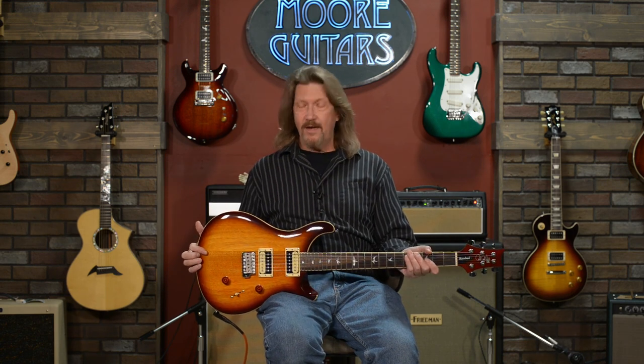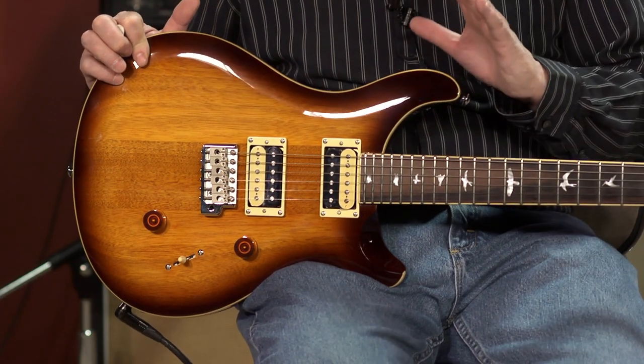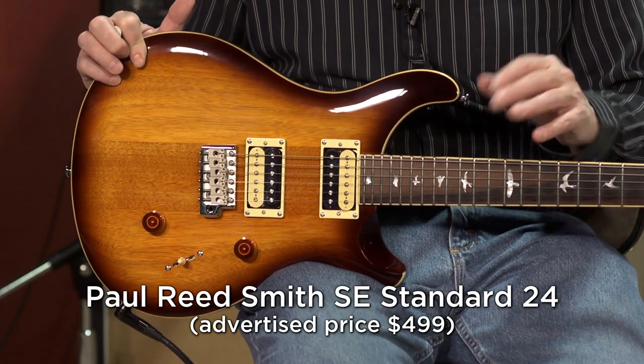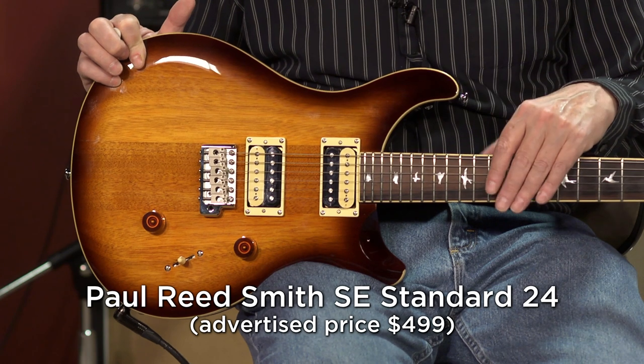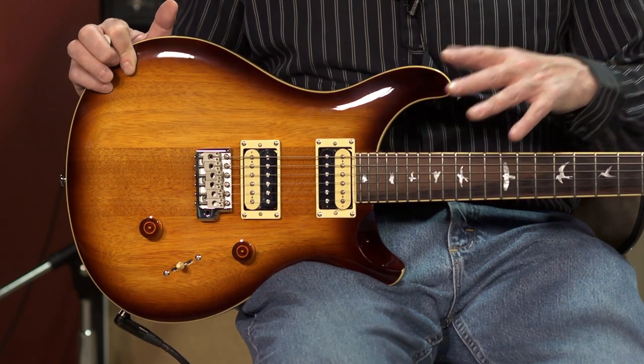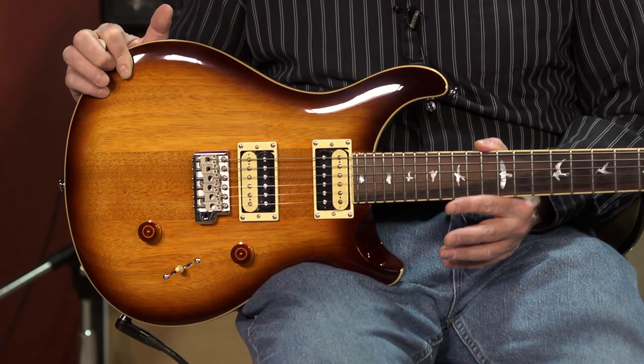This one we've got here actually comes in close to our peak level. This is a Paul Reed Smith SE Standard 24. It comes in at $499. For those of you who know the name Paul Reed Smith, you know that name is associated with some of the highest quality and most expensive American guitars being mass-produced right now. And they've done a great job of taking their build quality, sound, and playability and putting it into a $499 guitar here.